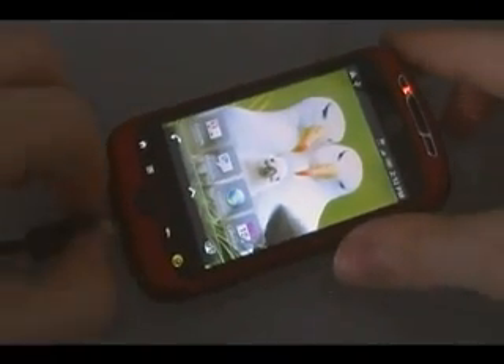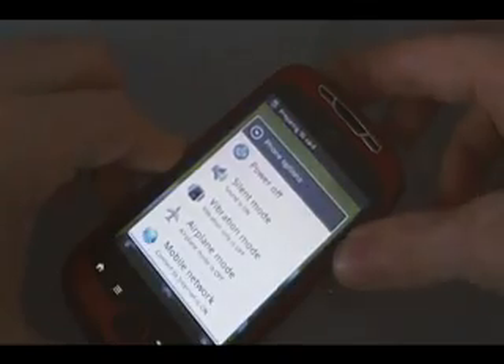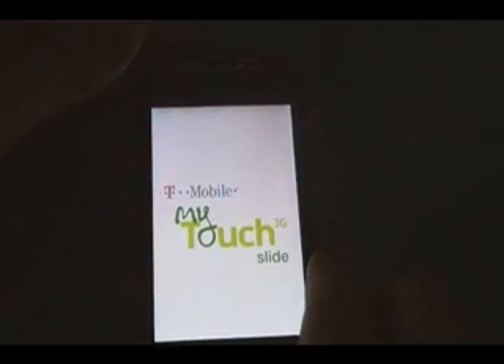Once it's done, we can unplug the phone and we're going to turn it off. Once it's off, we're going to turn the phone back on by holding down volume down and power until the Hboot screen comes up. Give it a second to look for a file that it's not going to find. Then push volume down to get to recovery and push power to select it. Wait for the phone to reboot into recovery.